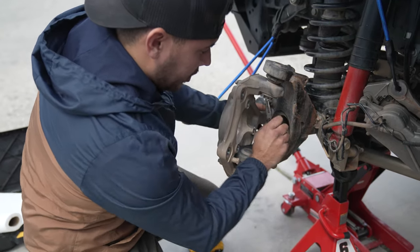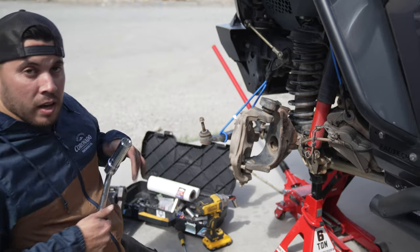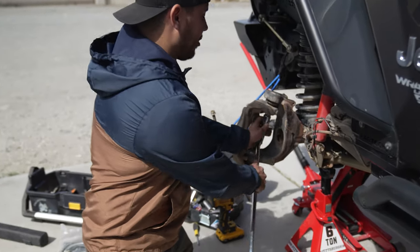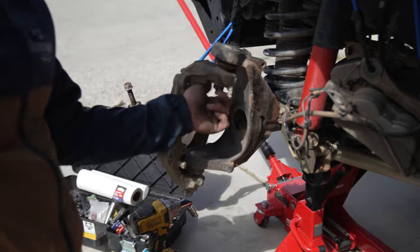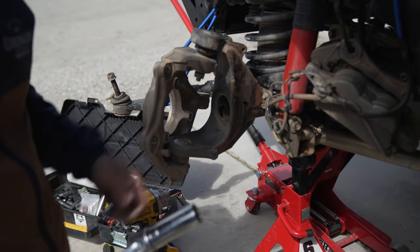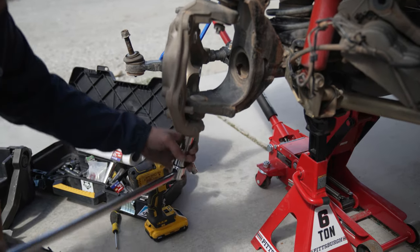We need to get these little cotter pins out so we can get to the castle nuts underneath. After you stop struggling to get the cotter pins out, you can get to the castle nuts, which are relatively easy. You want to loosen them but leave a little bit of thread on there, because we're going to be hitting the knuckle right here and you don't want it to just fall down on the ground.